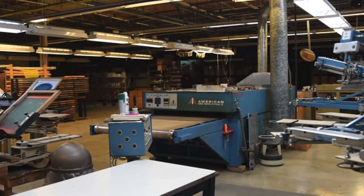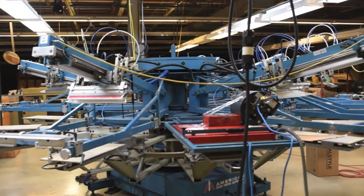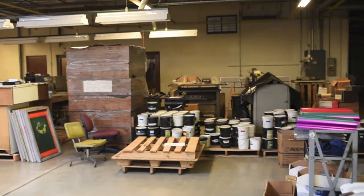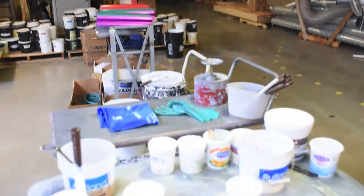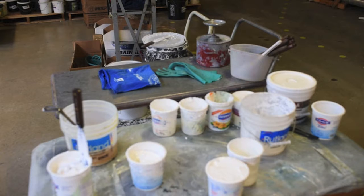There's our dryer — gas dryer. And here's the automatic press that we feature in a few other videos. There's some ink storage back there, our squeegee rack, and the rolling carts that we put ink on that we bring next to the press while we're printing.